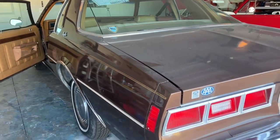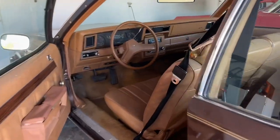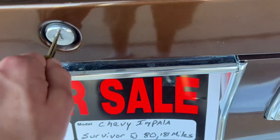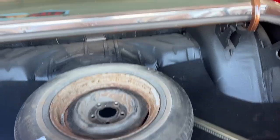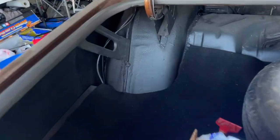We drove it around a little bit. These tires are probably from the '90s, so it definitely needs new tires. They went through the front brakes, and he has the rear brakes in the trunk ready to go on. He also has a new turn signal switch because the blinkers are not working. But if you look up here, she's solid — all solid.